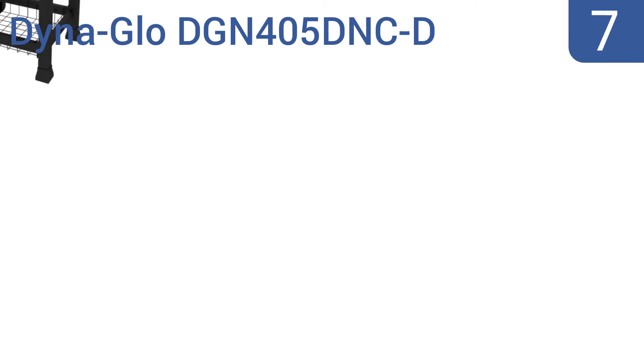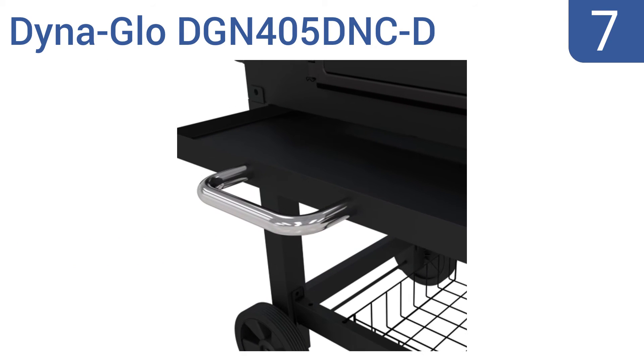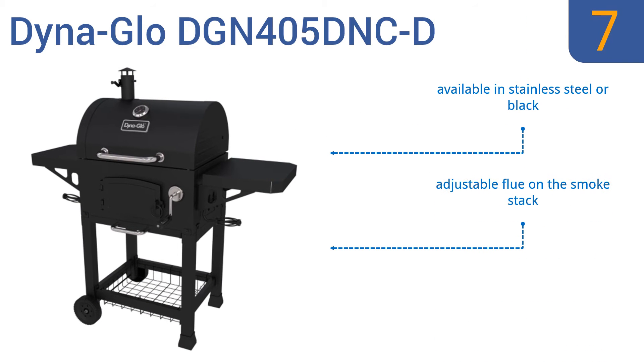At number 7, if you're serious about grilling, look no further than the Dyna-Glo DGN405DNC-D. It's a durable and functional centerpiece that features a built-in stainless thermometer for accurate temperature control, and is large enough to grill 20 hamburgers at once. It's available in stainless steel or black with an adjustable flue on the smokestack, but the lid doesn't have a tight seal.